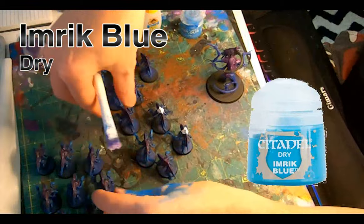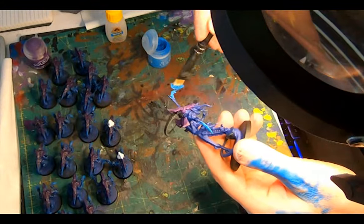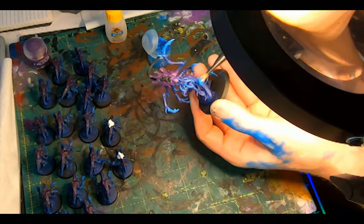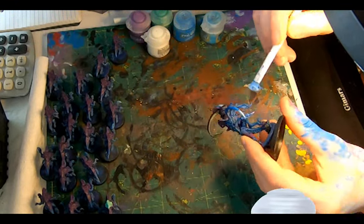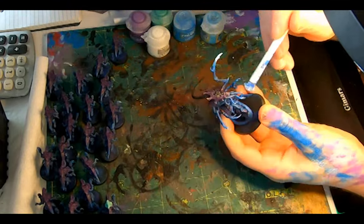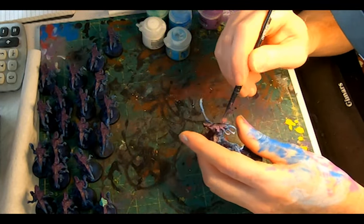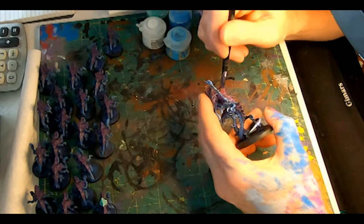Inrig Blue Dry — load up the brush and paint the claws, the tail tip, and the feeder tendrils, getting a solid area of blue, and then with the dregs, some light swipes across the ribs and along the limbs to get some nice accents on the contours and ridges. Aetherium Blue Dry and the same thing, just more restrained — painting it to the tips of the claws and tails, with a lighter dry brush across the limbs and body. Genestealer Purple to dry brush the chitin.